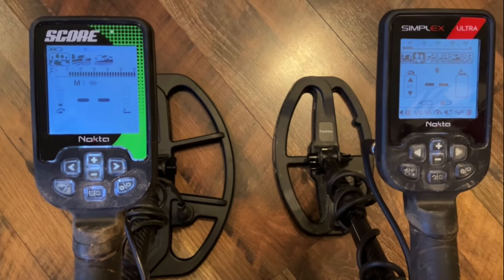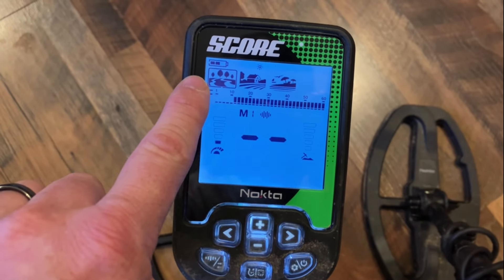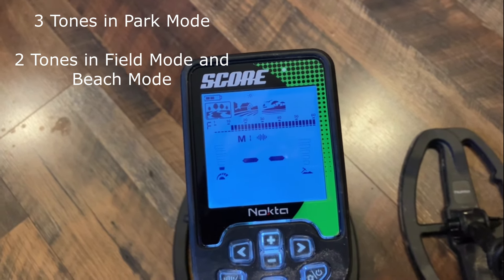Here are the control boxes of these two detectors. Nokta keeps things very similar across their lineup. The Score has a Park mode, Field mode, and Beach mode. The Simplex has Field mode, Park mode, Beach mode, and also an All Metal mode — which the Score technically has too, but you change it via the ferrous setting. The Simplex also allows you to change tones from 4-tone to 99-tone, which the Score does not do. The Score is a three-tone machine: low for iron, mid for nickels and pull tabs, and high for coppers and silver.